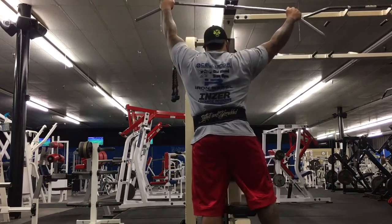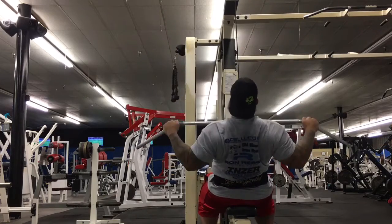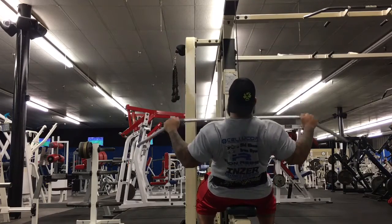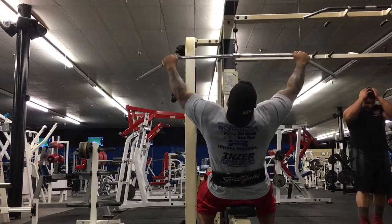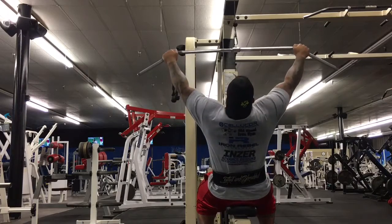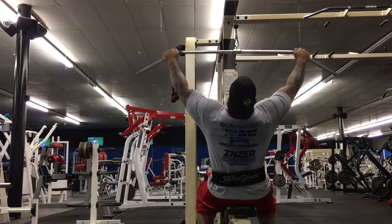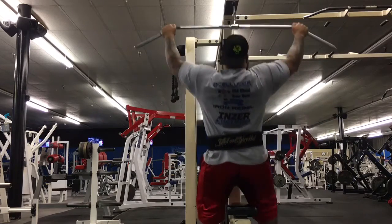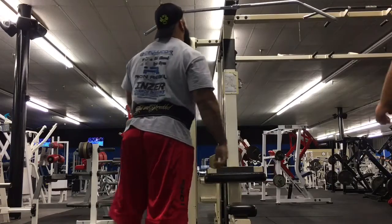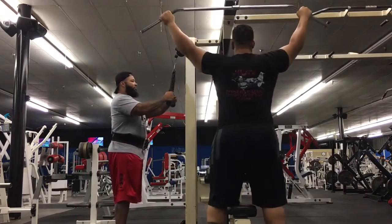Moving on, we go to lat pulldowns — this is going to be the last exercise for me. Basically what I try to do here is get a nice lean back and pull it down, similar to the movement for my bench press on the descend. That mimics it so I can get my lat tightness, my shoulder tightness, and my rear delts. Getting those muscles engaged means when I do my bench press, it feels the same way — I know this movement and that helps me get the strength to keep it stable.